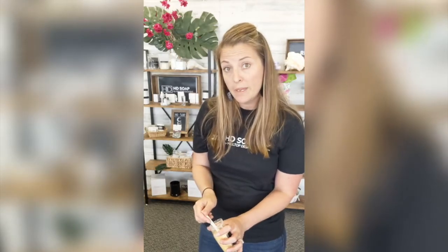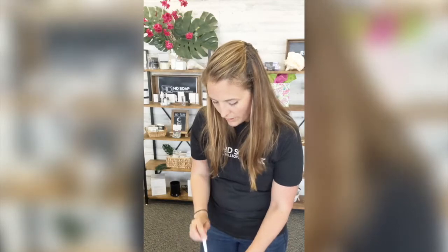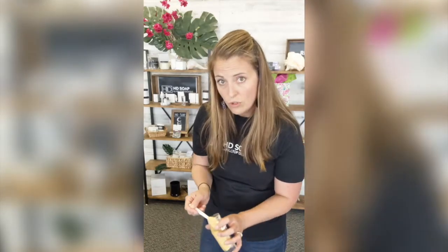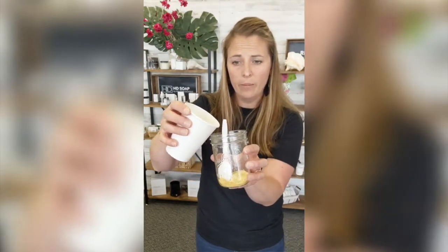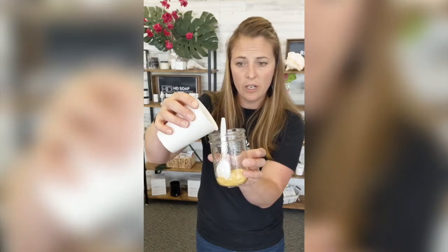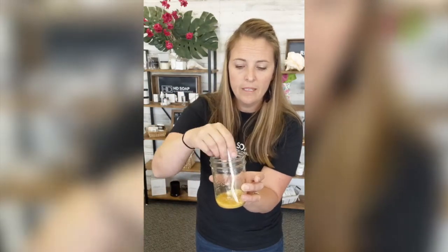With the turmeric, you do want to be careful because turmeric can stain. And you pour a little bit in — I'm going to do two generous scoops — and then I'm going to pour a little bit of water in. I chose a glass jar so you guys can kind of see through it.